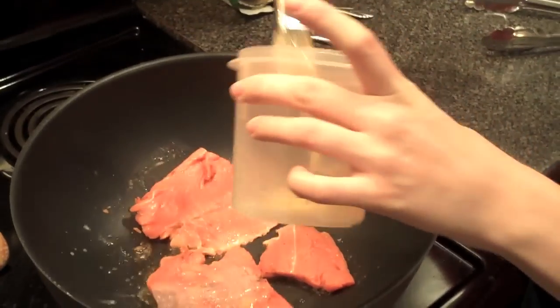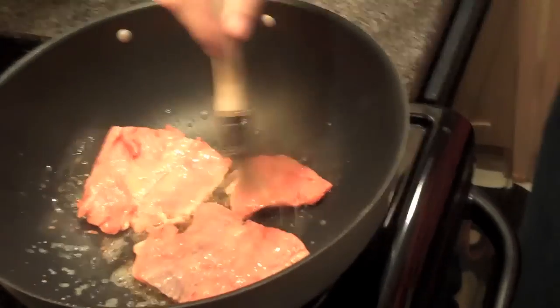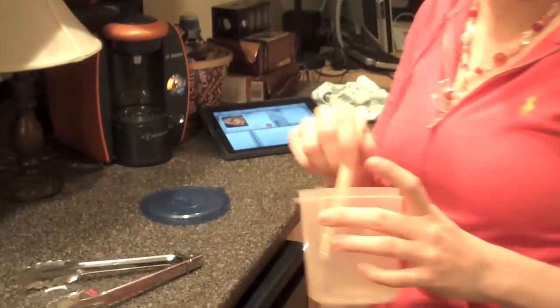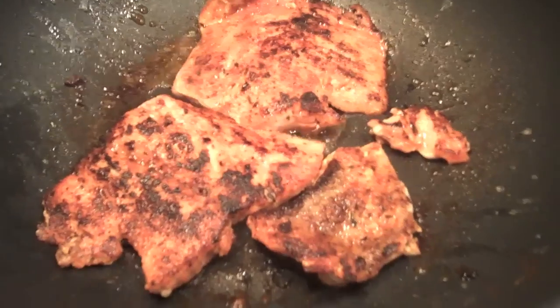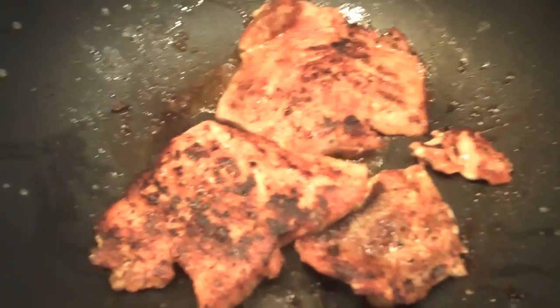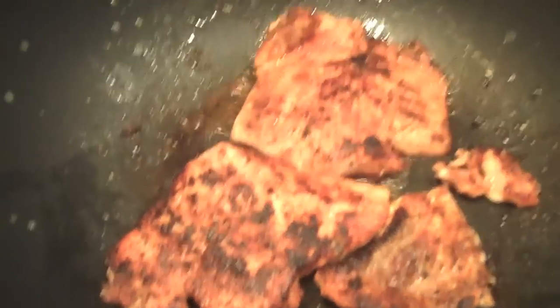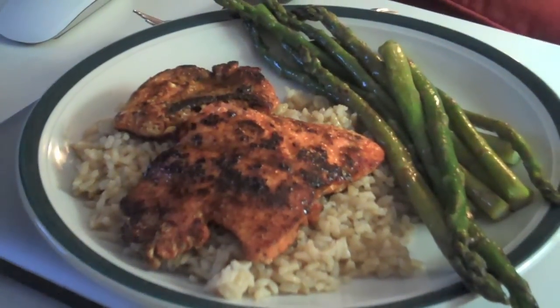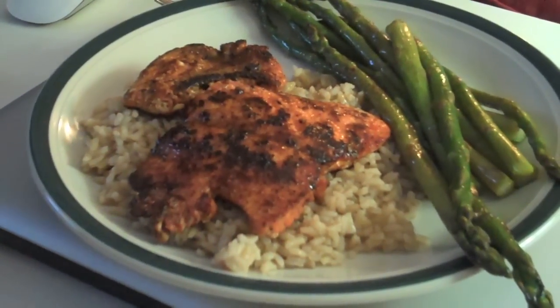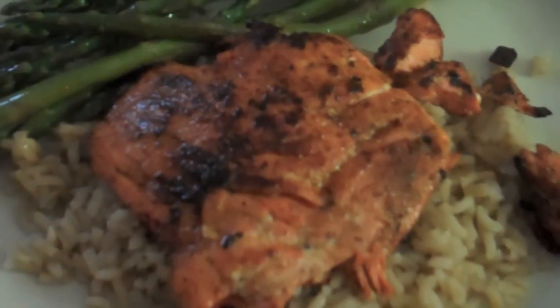Drizzle, drizzle, drizzle — more butter. I just like saying drizzle. That's all I need for two to five minutes. Mmm, blackened salmon. My fillets look horrible because they came with the skin on and I don't have a fish knife, so I had to butcher them to get the skin off. But I did it. And there's the finished meal — salmon on a bed of rice and asparagus spears. Yummy! Hope it's good. It's the first time I've ever cooked salmon. Ever.